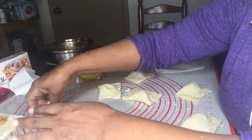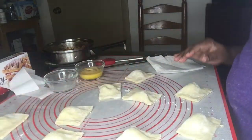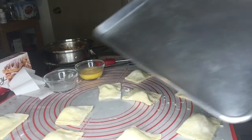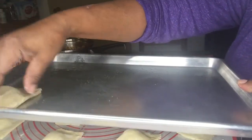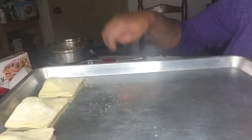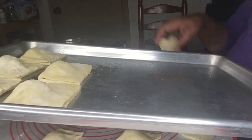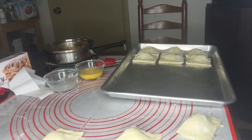You see how easy it is? I have the pan on which I'm going to put the patties, and I've sprayed it with vegetable oil. I can now place them on the pan. One thing you also want to do is preheat your oven to 350 degrees — you don't want to put the pastry in a cold oven.